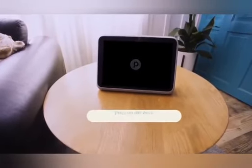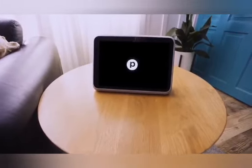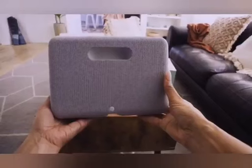Once connected, your device will power on automatically. Don't forget — you should always use an official Portal Go charger with your device. Your Portal Go has a handle on the back of the device near the top edge.